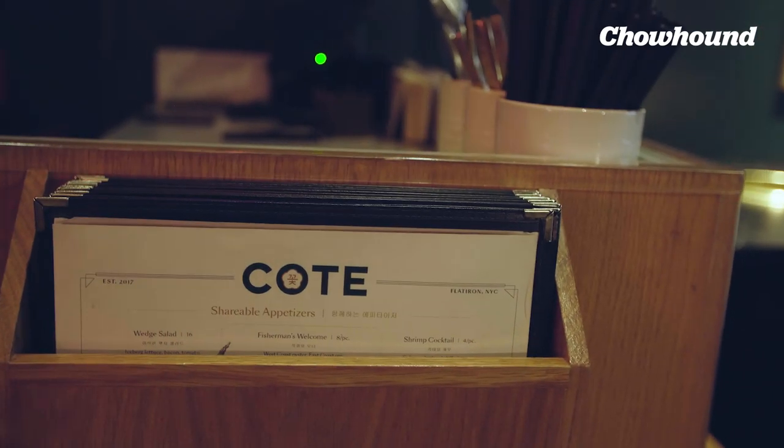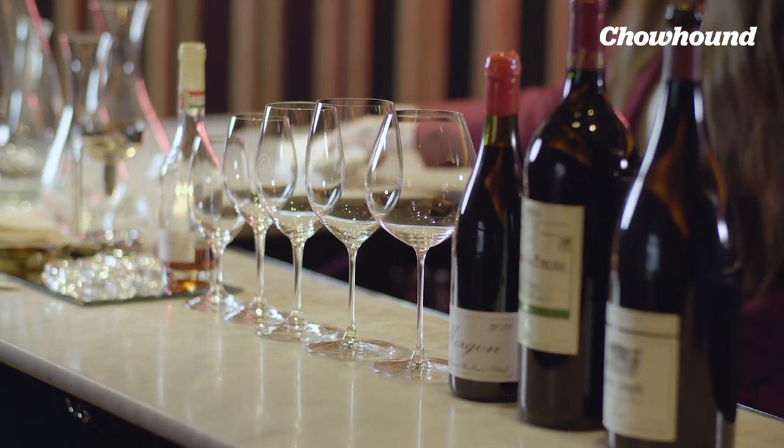Hi, I'm Victoria James and we are here at Cote Korean Steakhouse, where I am the sommelier and beverage director.